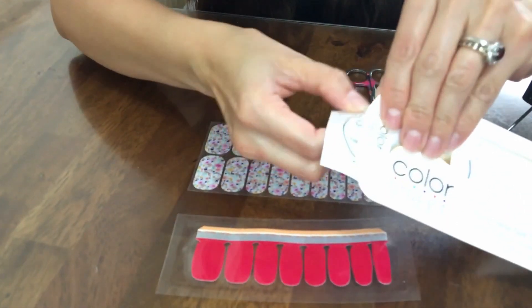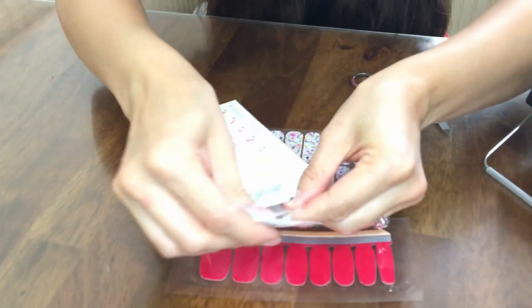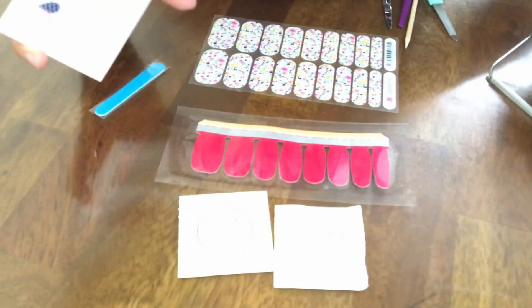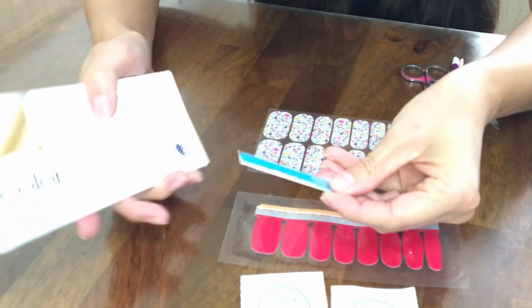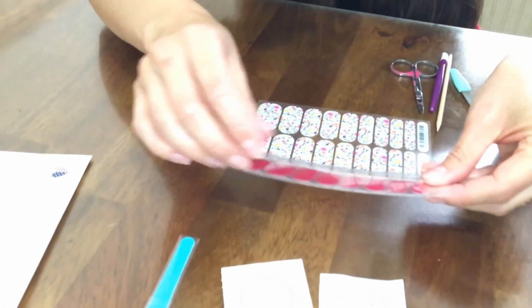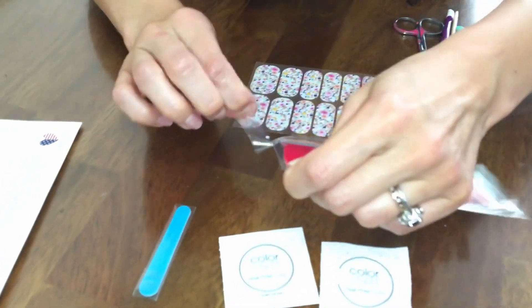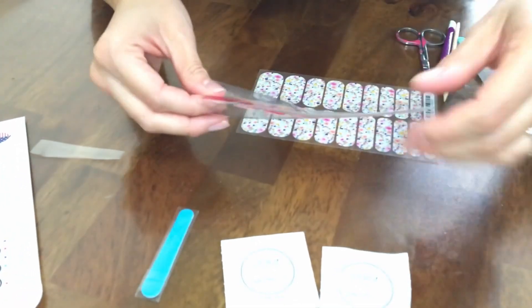However, every single package comes with two nail prep wipes. There's no protective film through here. So you also get your own individual file with this, which I think is actually incredibly convenient. Inside of here you've got two sheets of this, so you do still get two full manicures.